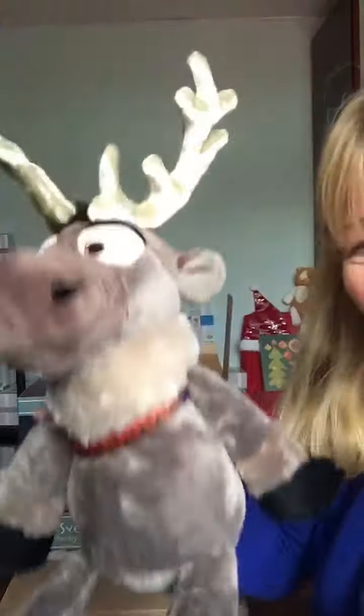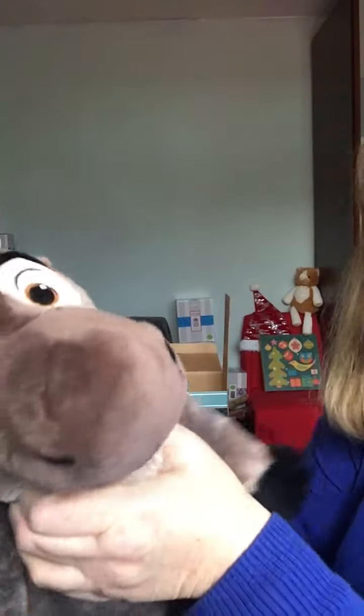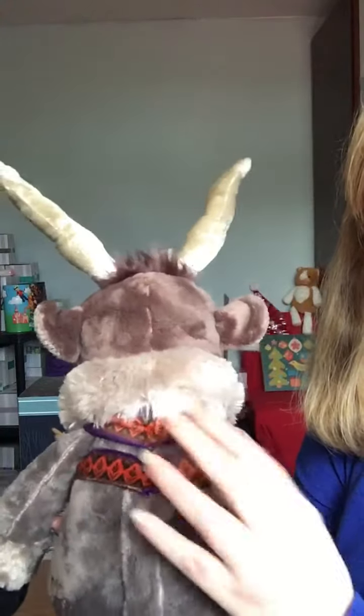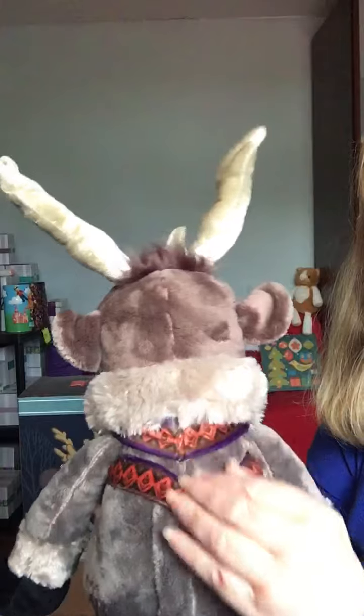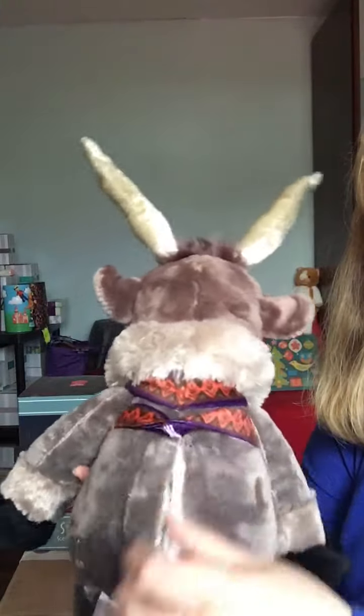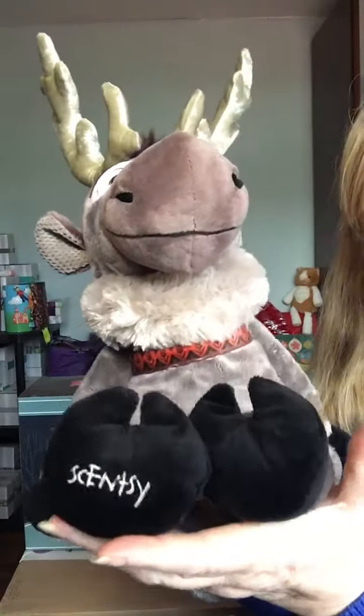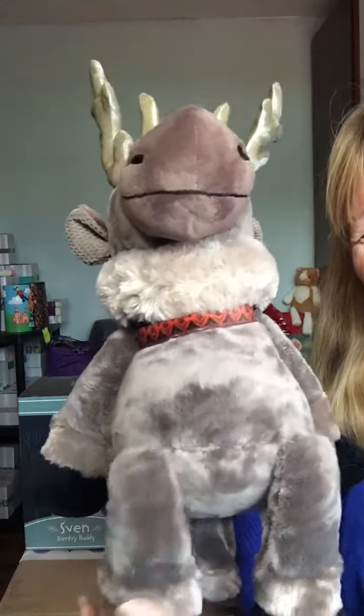He's so cuddly — I love my buddies. Look at the big fur collar on him. He's got his reins on him. That is brilliant, absolutely brilliant. And then of course the scent pack goes in here, sits back up again. He's got the Scentsy labels obviously and the wee star.